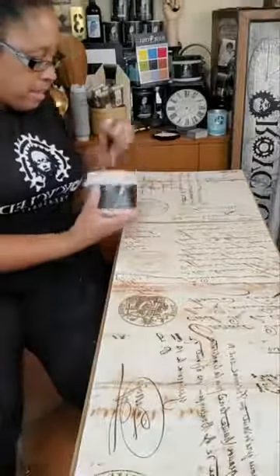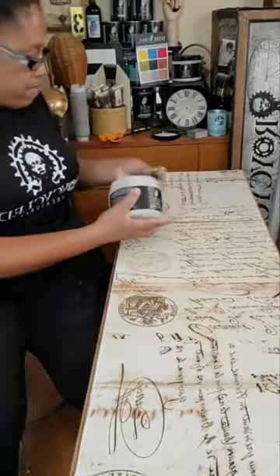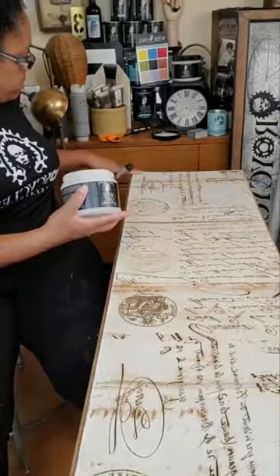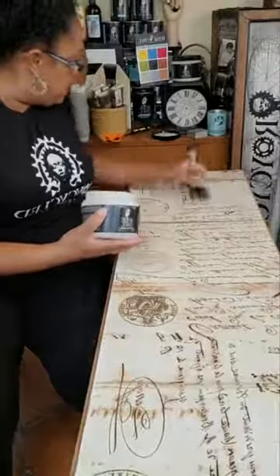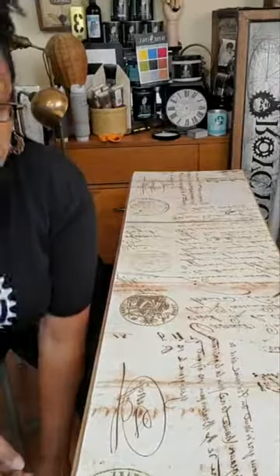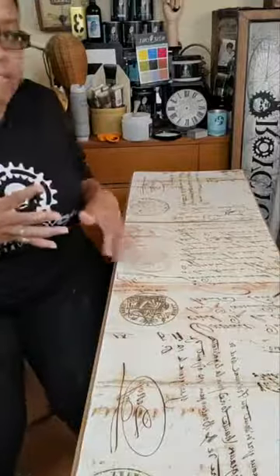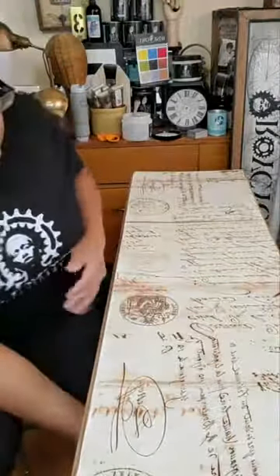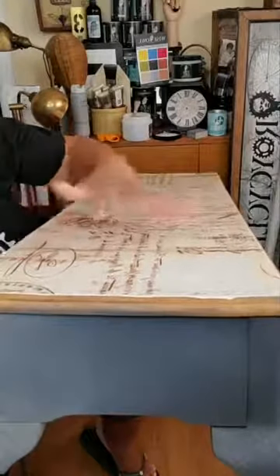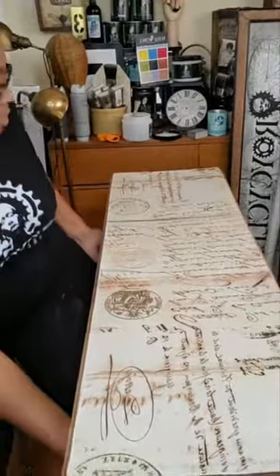I'm just going to go over the top of that. This edge is a little loose, so I'm going to put some more product there, just push it down, and make sure all my edges are laying down. And that is how I decoupage using Wise Owl varnish. I have some wrinkles here on the piece, but if you look down there, you can see them — I'm really not worried about it at all, because I know once the paper shrinks and goes back, all those wrinkles will come out.